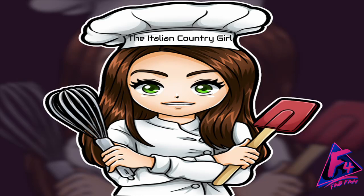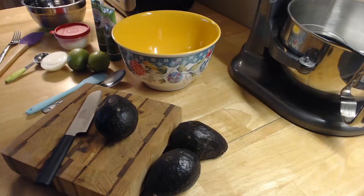Hello everyone, welcome to the Italian Country Girl. Today I'm going to be making some guacamole dip — something that is loved by many people and very simple to make. So I'm going to show you my version of guacamole dip. Please come into my kitchen and let's get started.